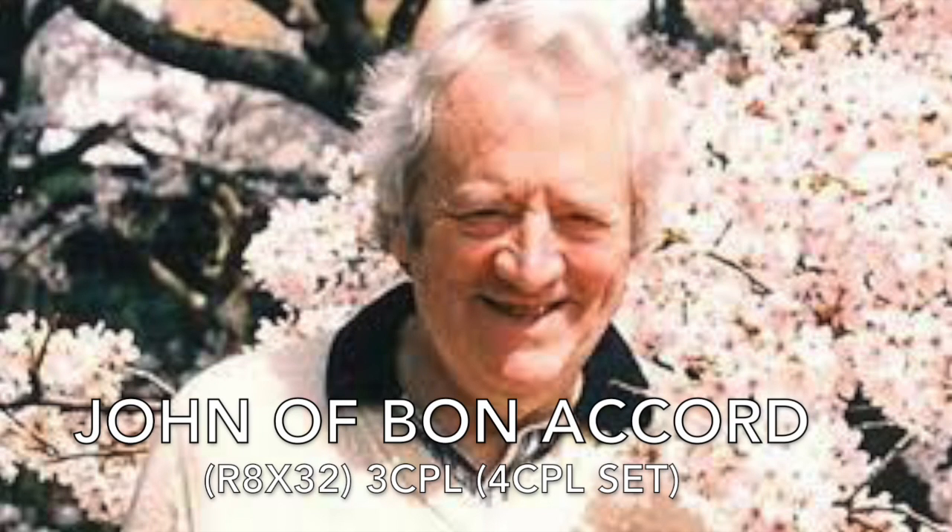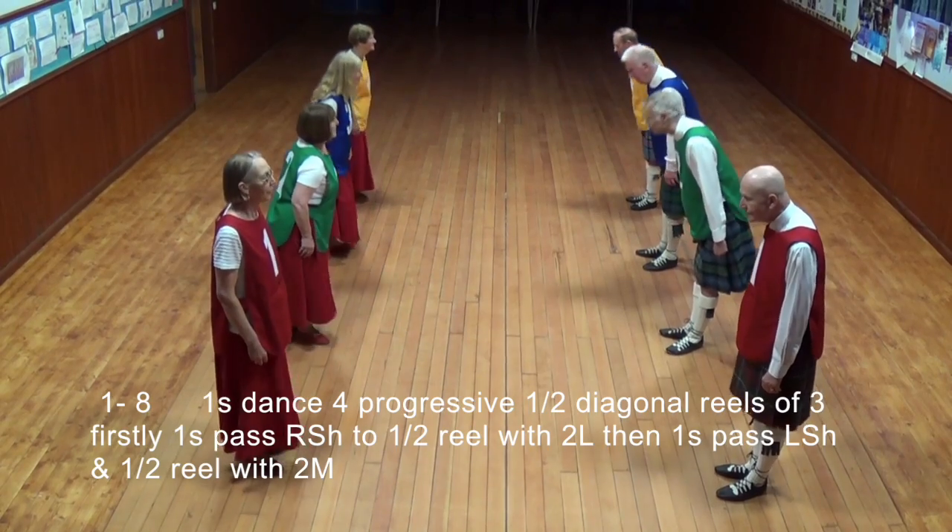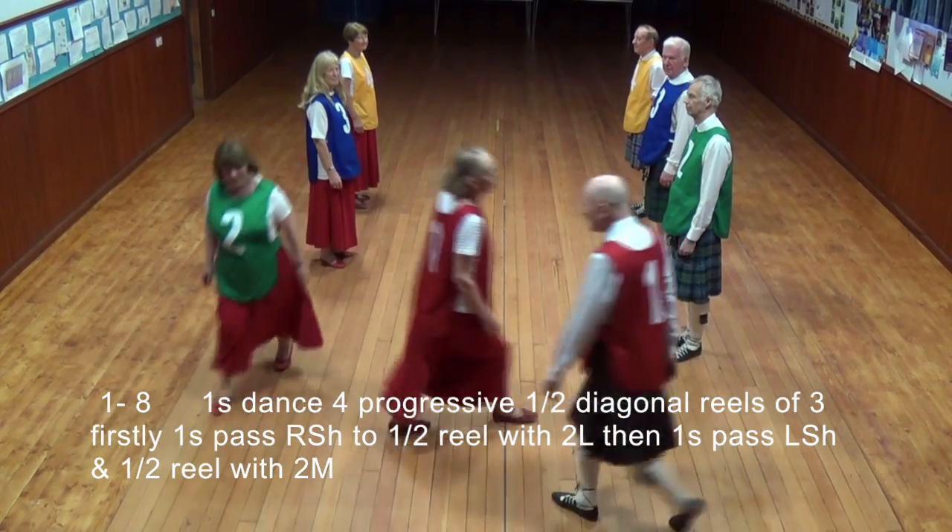John of Bon Accord, an 8x32 bar reel for three couples in a four-couple set. Ones dance of four, progressive, a half-diagonal, reels of three.